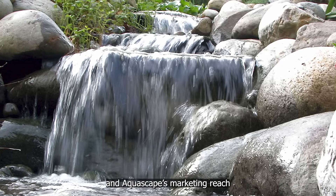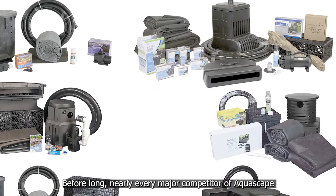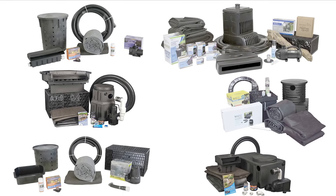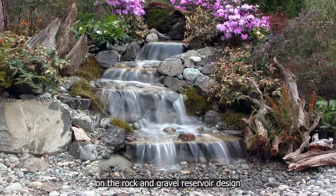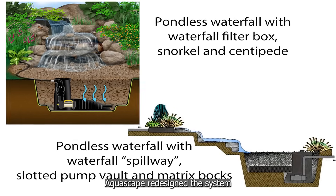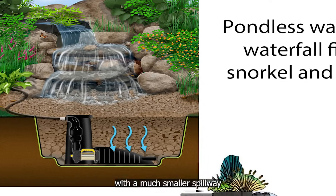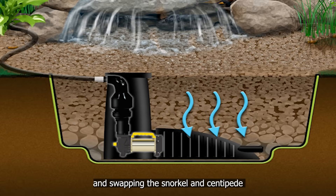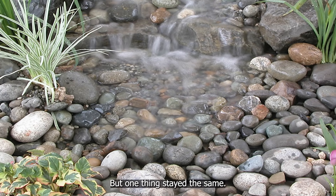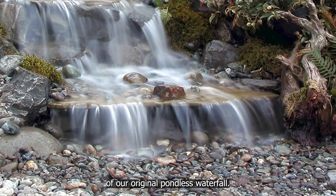Thanks to our innovation and Aquascape's marketing reach, pondless waterfall kits exploded in popularity. Before long, nearly every major competitor began offering their own versions, all based on the rock and gravel reservoir design we originally pioneered. Over time, Aquascape redesigned the system to lower shipping costs — replacing the larger waterfall filter box with a smaller spillway and swapping the snorkel and centipede for a compact slotted pump vault and disassembled matrix blocks. But one thing stayed the same: the rock-and-gravel-covered reservoir basin, the signature feature of our original pondless waterfall.